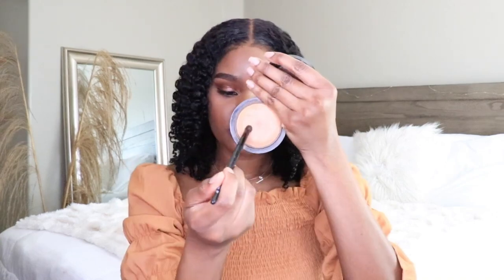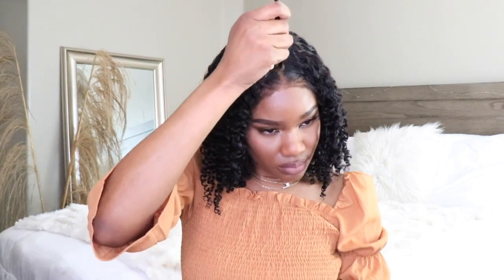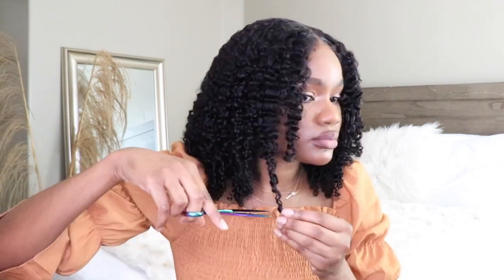Excuse my appearance — I am sweating because our AC went out and my face was so shiny. But now I'm applying a little bit of my powder to my face and into my parting space just to make that middle part pop. I also noticed there were a few curls hanging a little lower than I liked, so I went ahead and cut those right off.